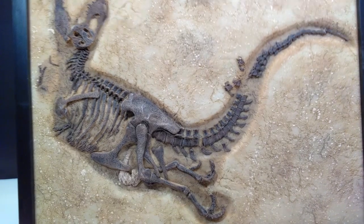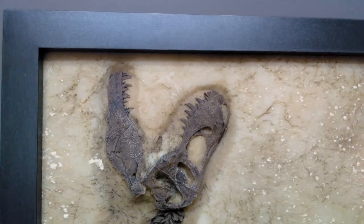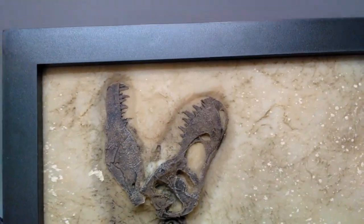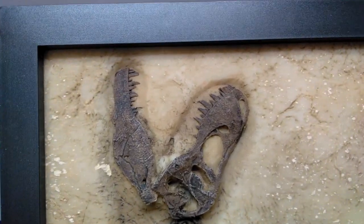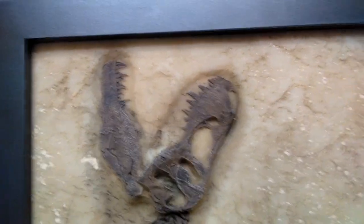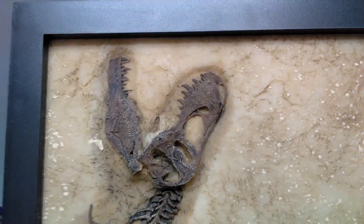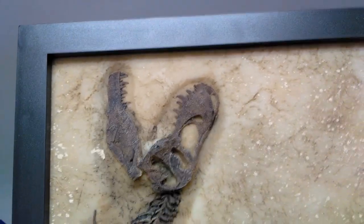Let's get a closer look. Starting up here at the head sculpt, you can see it looks fantastic — sculpted to perfection in my opinion. They've really nicely painted it with a dark brown and then beautifully dry brushed a very light color over it to really bring out all the detail and the beautiful bone structure in the skull.